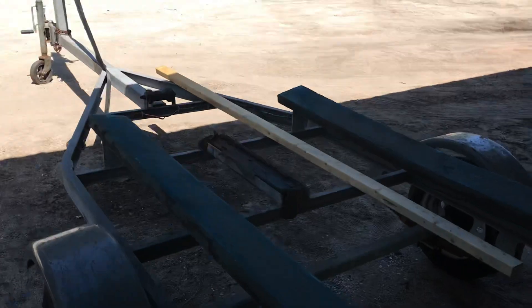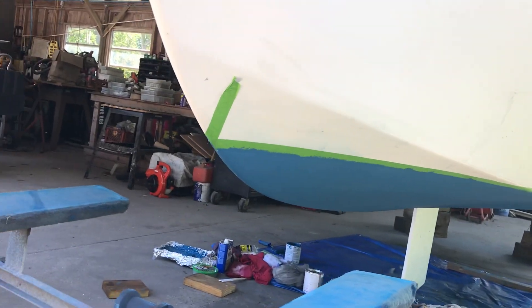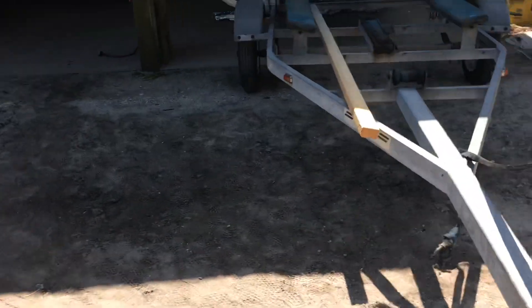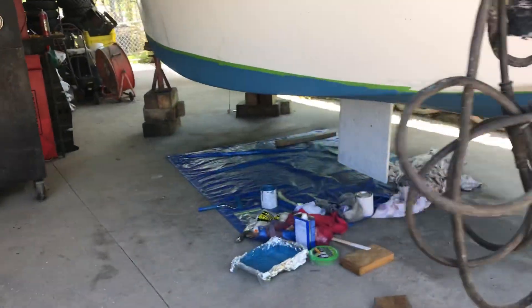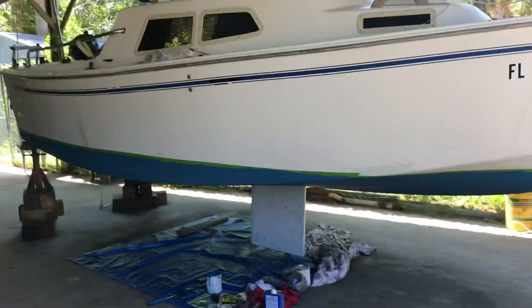I'll get it from the front. Looking good, looking like a sailboat. Here we go, there's a good view. How about that? Looking sharp, people. Looking sharp.